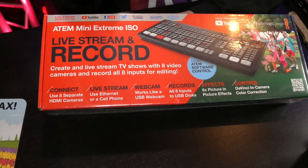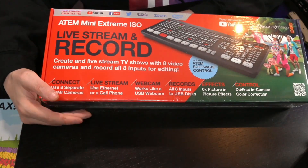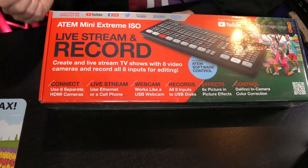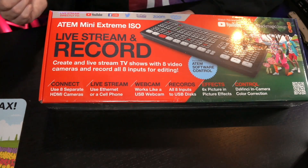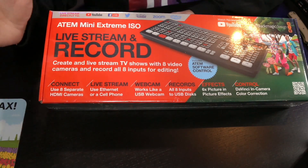One of the upcoming videos will cover how you can use the ATEM Mini Extreme together with your VMix computer. If you can record all eight inputs to a USB drive, that is of course brilliant. Once it's recorded, you just pick up that drive, go to your computer with DaVinci Resolve, and you can have a multi-camera production ready to be edited. And it does take away a lot of time. So that's great.